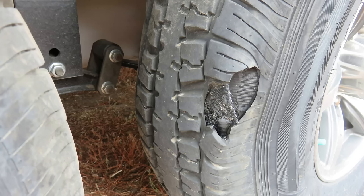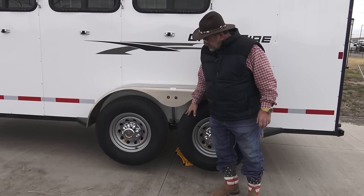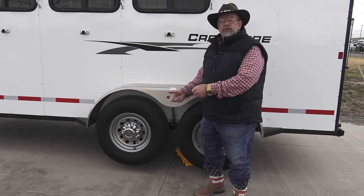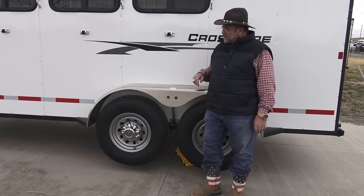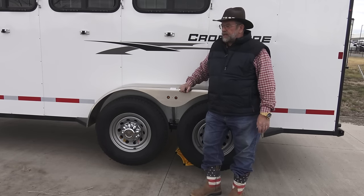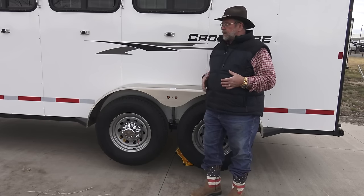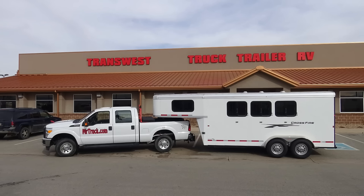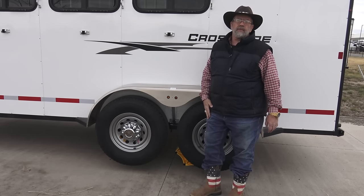Trailer legs will lift it up so you can keep the weight off the tires and the bearings all winter long. You can go out and inspect your tires, rotate them, look for nails, do the easy lube grease thing, and change tires. These can make your tires last 50% longer. At only 10 pounds a piece, two of them will lift 8,000 pounds together. Get two sets and you can lift a 16,000-pound trailer. You can use them on bumper pull trailers or goosenecks, and save that tire wear and save those breakdowns on the road.